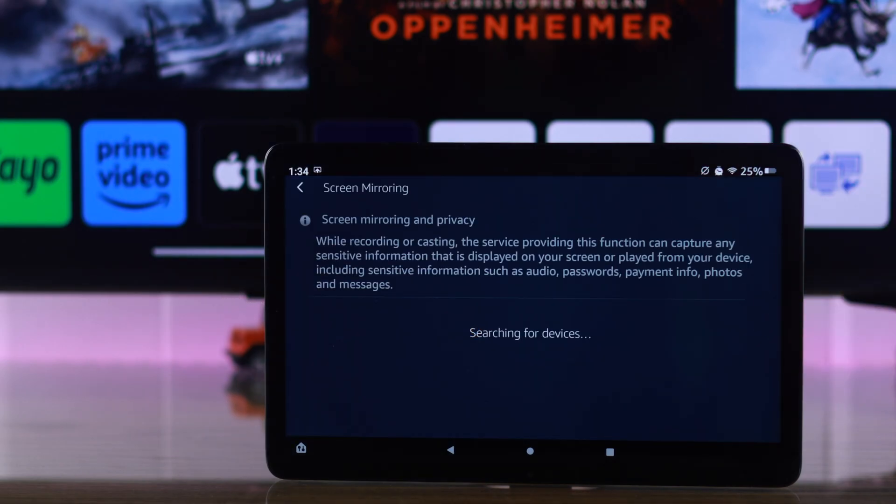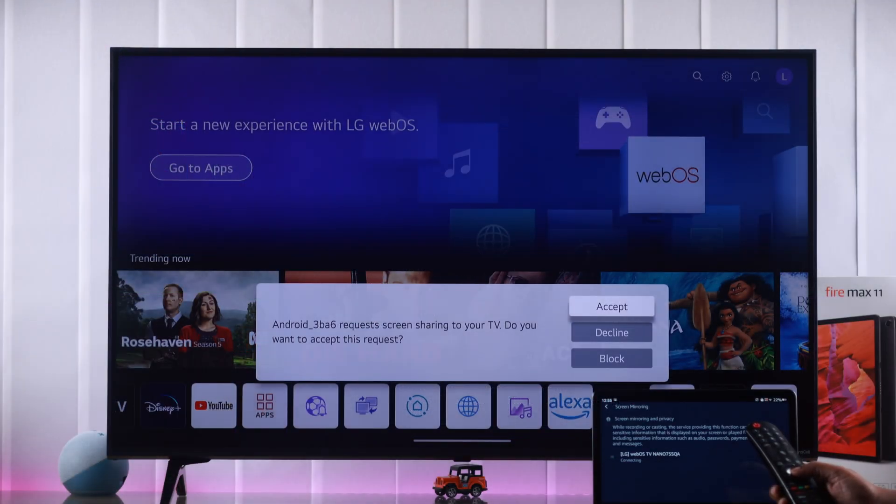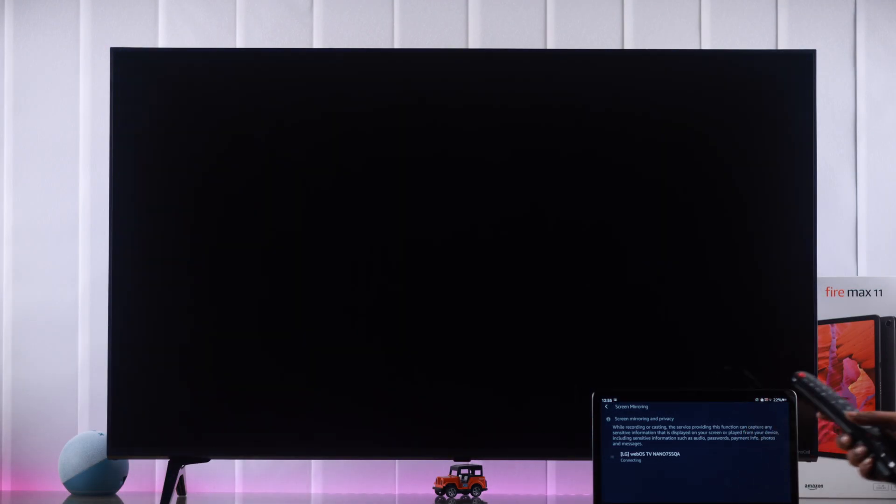Wait while it searches for the device name. When you see your TV model's name in here, just tap on it. On your TV, allow the connection from the pop-up, and from your Fire tablet, just tap on OK.